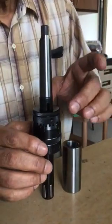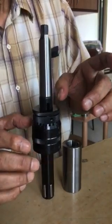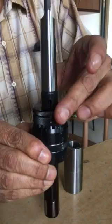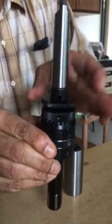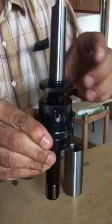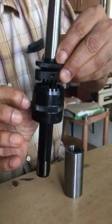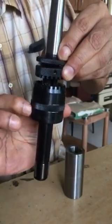Setting the burnishing tool. A burnishing tool is set in the following way: the lock nut is released and the ratchet mechanism is lifted, and the lower portion can be rotated left or right to increase or decrease the tool size.